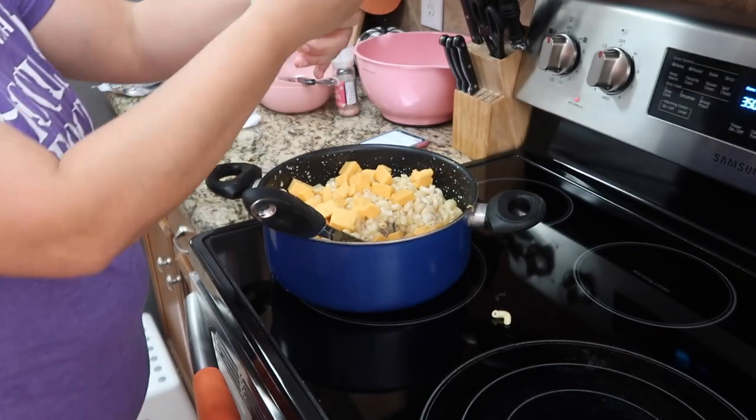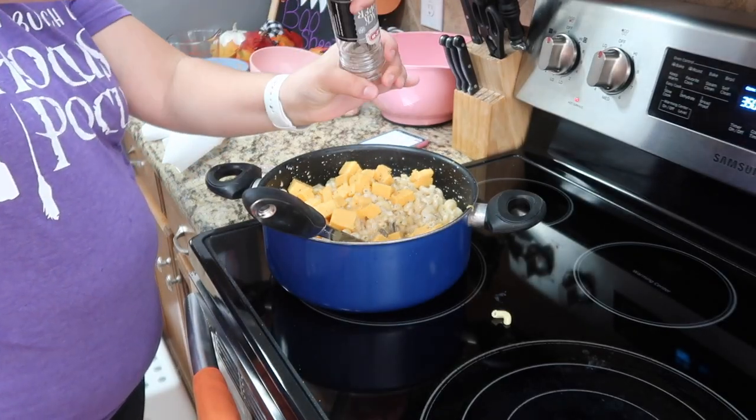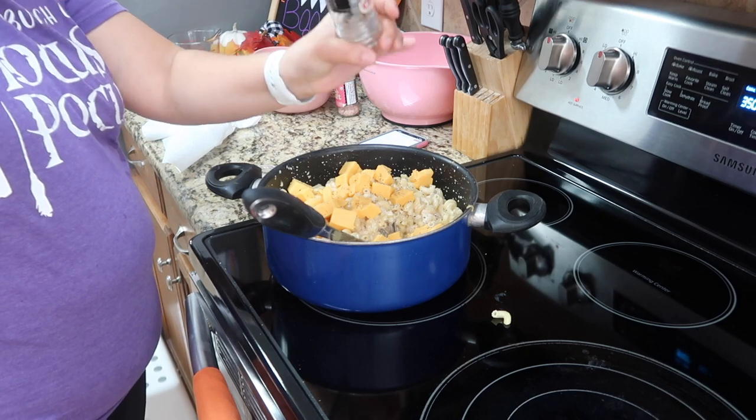And here I am adding just the salt and pepper. Those are the only two seasonings that go into this recipe.